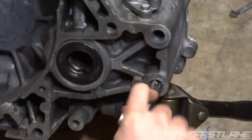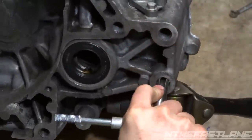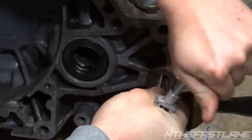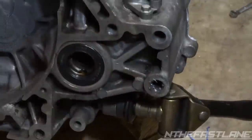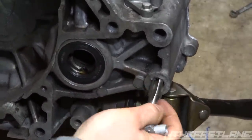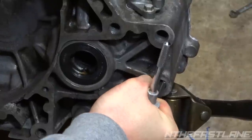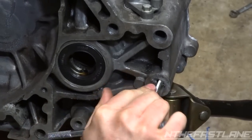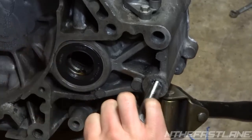Usually you drill it with a 9/16, but I'm not going to because the hole is already pretty big. In most cases you do want to drill it, because if the hole is too small it'll cause a lot of problems — it could even crack the case. So once I get this started, you want it to go in straight.